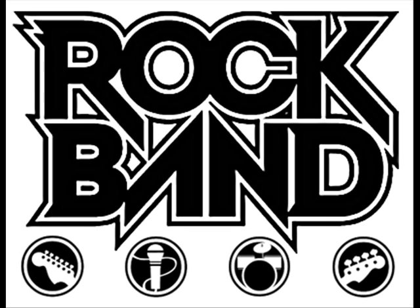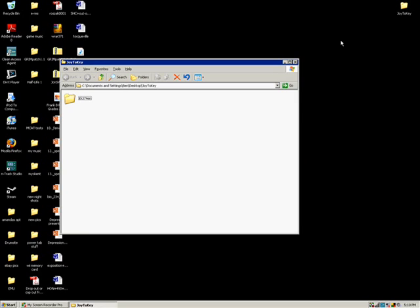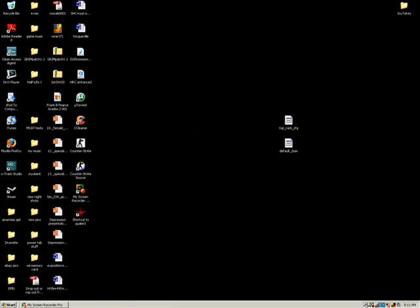If you followed all the steps correctly, everything should work from here on out. Plug in your top set first so it comes up as first player and your bottom set second so it comes up as second player. With both Rock Band drum sets plugged in, open your Joy2Key folder and open the Joy2Key program. Make sure that it says TopRack in the program — that's the file that you imported into the Joy2Key folder. Now you can minimize Joy2Key and open your DrumSite program.